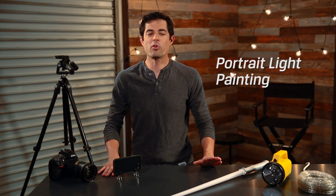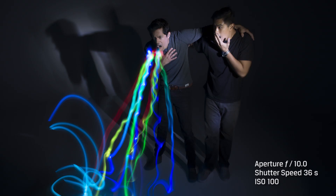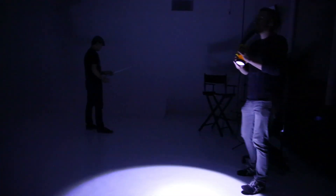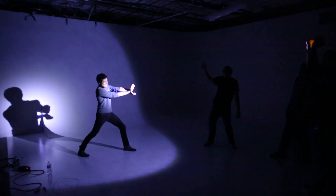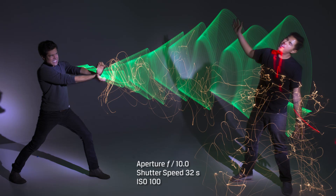This next trick is called portrait light painting. This will allow you to add a subject to your light painting, so you can come up with some pretty cool shots. It's the same setup as a basic light painting, only you'll need a second light source and a friend to help you out. Pick a subject — it could be an inanimate object, it could be your friend. Then focus on your subject before you turn out the lights. What you should get is an image with a subject surrounded by really cool light streaks.